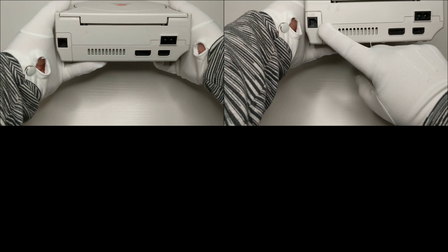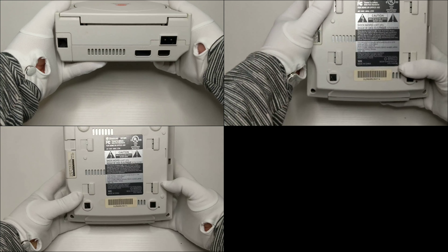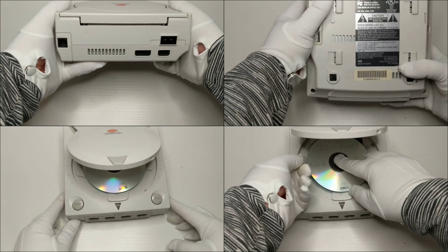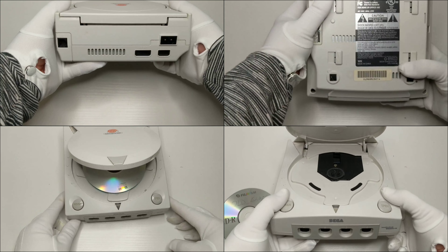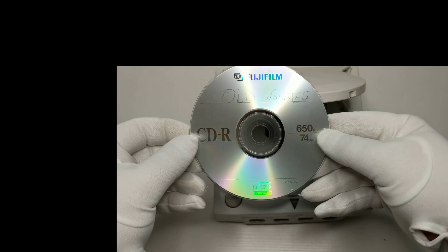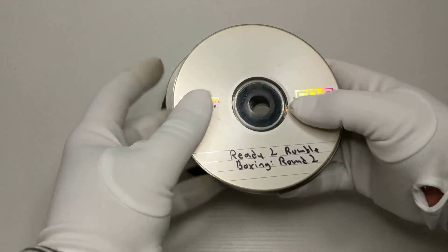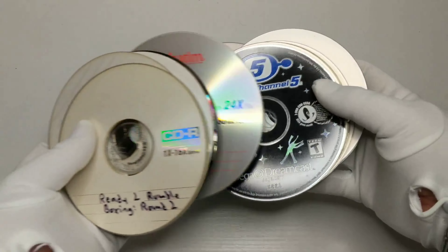The Dreamcast was released on September 9, 1999 for a mere $200 US dollars. As you can see, the Dreamcast featured a dial-up modem allowing all sorts of online functionality. I remember this was the first time I played online on any home console, and it was so cool to do so. Also, with the use of a boot disk, the Dreamcast was capable of playing homebrew software and programs commonly used on PCs.